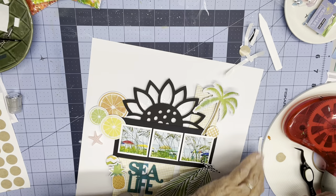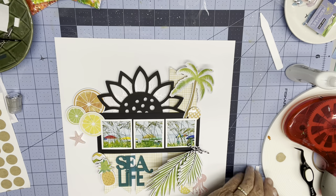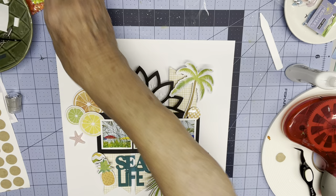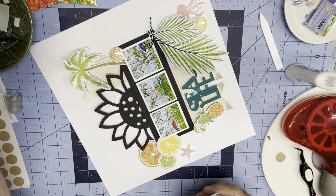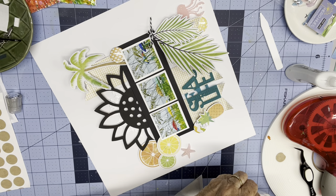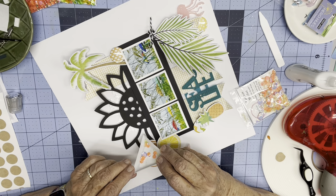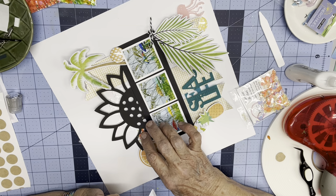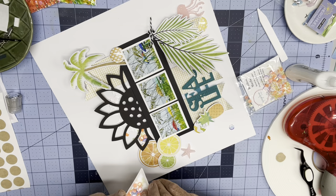I'm getting the glue off of the black cardstock because it will dry clear, but there'll be a little bit that'll show. Here are all my backings — I need to clear those off my table. I'm going to start with these rainbow sherbet sequins and put them in my little Brutus Monroe tray that I got from Sandy Reversky at her retreat last year.